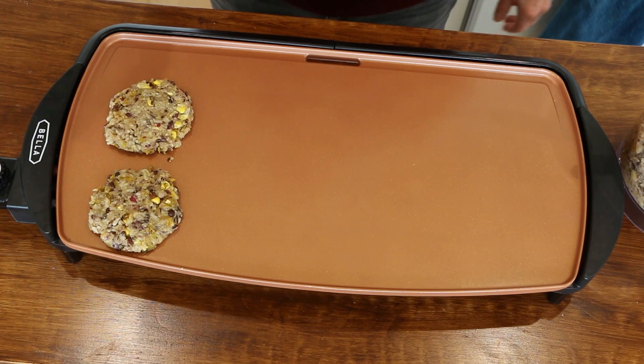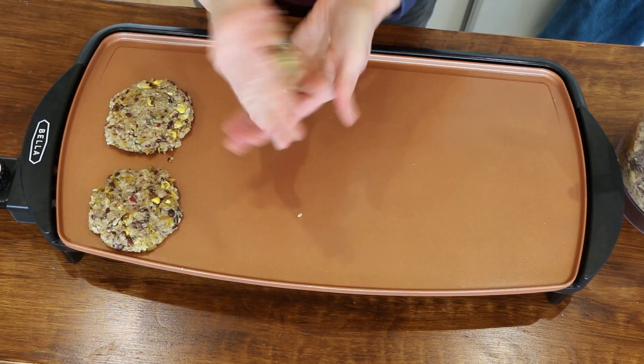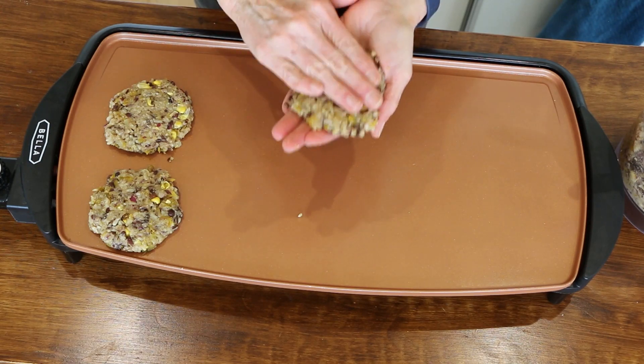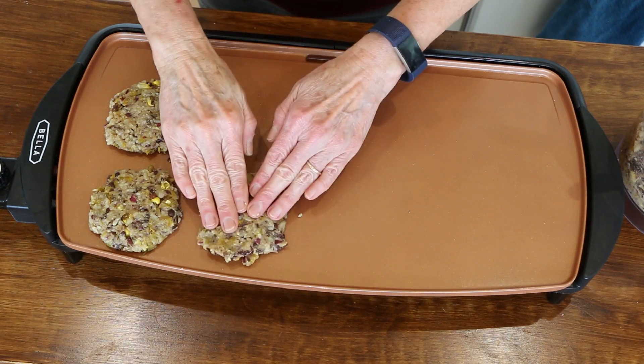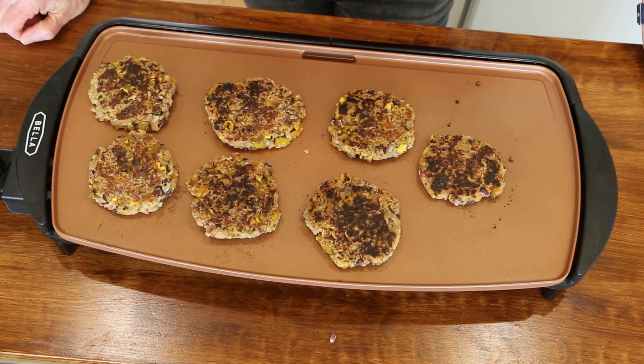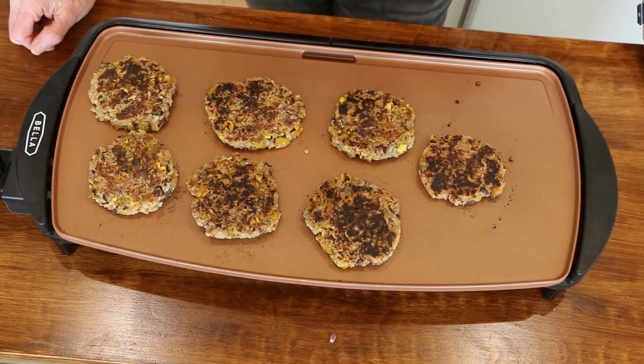Let's get these on the griddle. I've got my griddle heating up to about 375 and you just want to form your burgers just like how you would form any burger. These are not made for the barbecue — they're too fragile, so that's not going to work. I just flipped them over. It's just a few minutes on each side and I got six good-sized burgers and then a smaller one, so six to seven burgers.